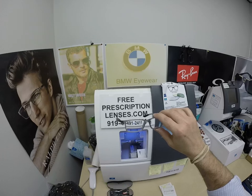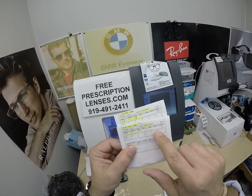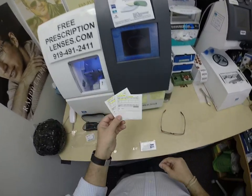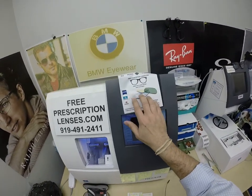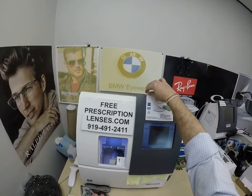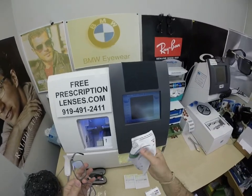He got his 1.67 High Index Photofusion Extra Gray with DuraVision Platinum, the premium anti-glare coating. I've highlighted the prescription for the right eye, same for the left. He's going to get all the packaging from Zeiss as they ship it to me — the Zeiss cleaning cloth. Of course you've seen the Ray-Ban cleaning cloth, but you get one of my premium microfiber ones as well, with instructions on how to care for your frame, lenses, cleaning cloths, and case, so those will last you for years.